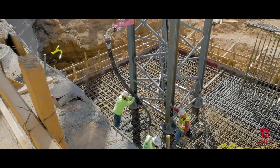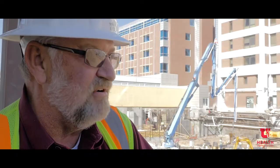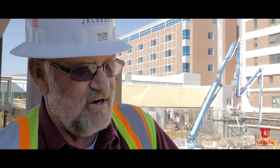I'm Norm Litz with Jacobson Construction. I'm General Superintendent of Instructor. We're building a tower crane. We have the base section that's already been poured in. We got our concrete results back and we're at over 100% on strength on concrete, so that allows us to build the tower crane.